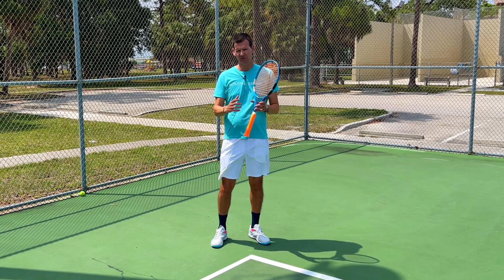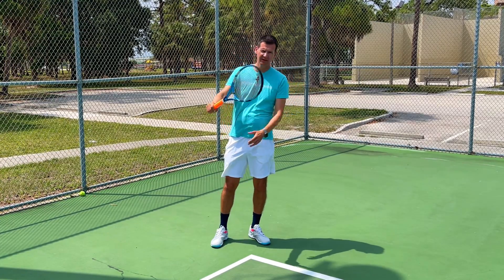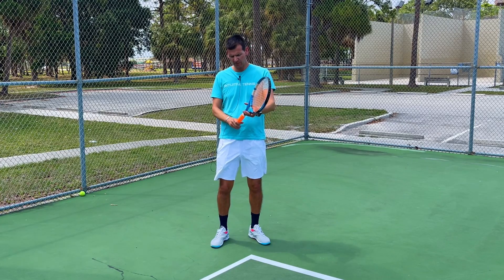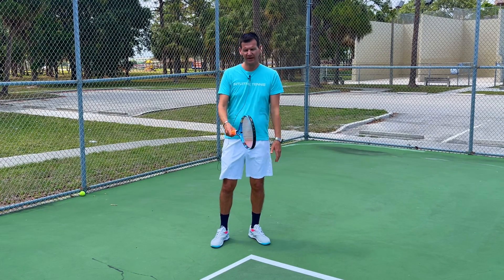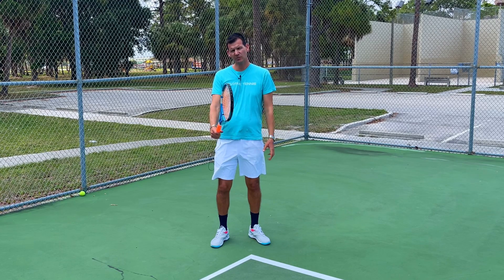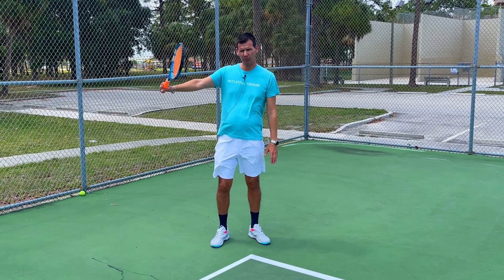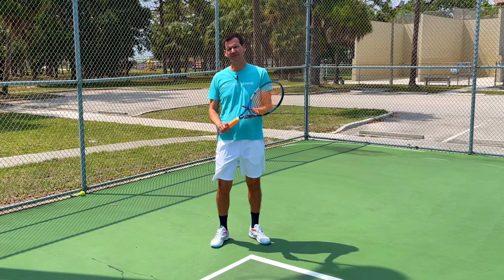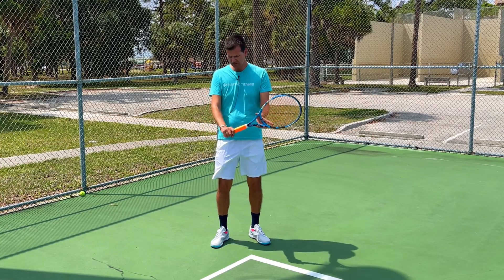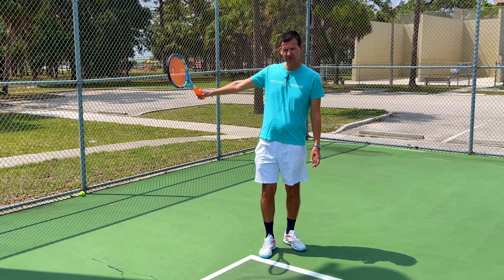When it comes to the modern one-handed backhand, once players started switching towards the eastern grip, topspin became a lot easier. In the eastern grip, the thumb is underneath the racket, making it much easier to swing in a vertical fashion over the ball. Compared to the continental grip, where only the bottom of the fingers are under the grip, the eastern grip places the back of the hand in a far more favorable position for an upward swing across the ball.